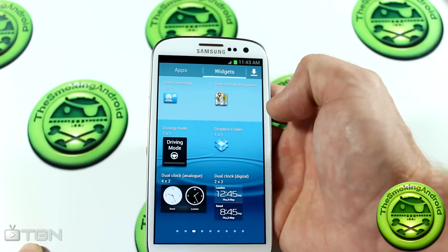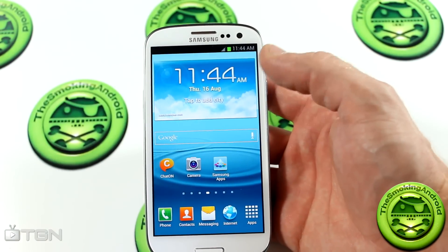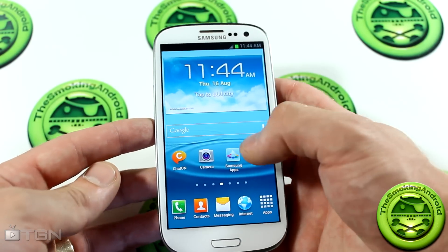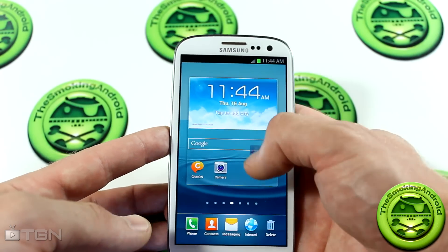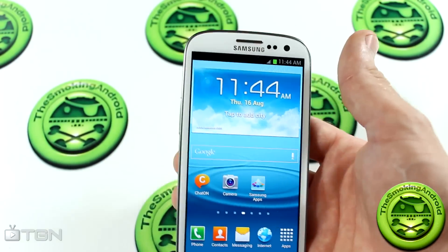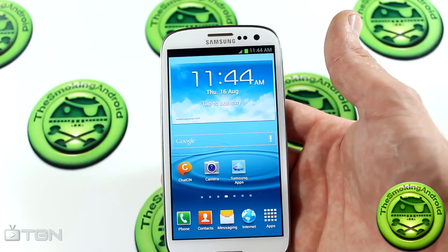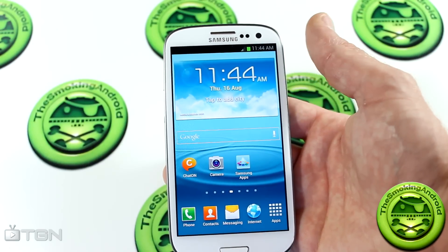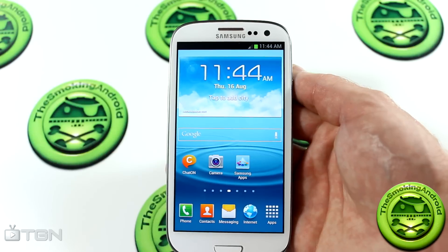Google Now does work, but we'll get to that in a minute. Obviously there are no new widgets. Something I noticed right away is that it doesn't actually have any changes or modifications to the TouchWiz launcher — there's no Jelly Bean launcher capabilities. For instance, if you grab an application and try to move it around, it won't start rearranging things for you and resizing like it does on the Galaxy Nexus. Also, they haven't changed the method on how to create folders, which is really disappointing. Keeping in mind this is a leaked build, so by no means does this tell us it's going to be the final version — these things may be added later on.